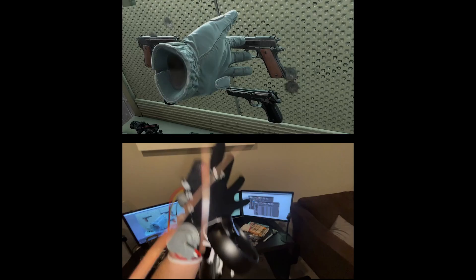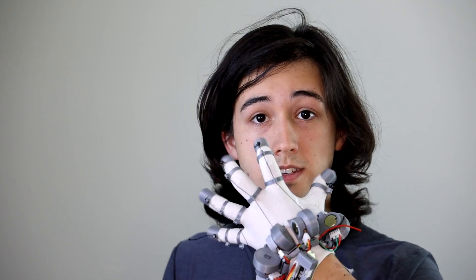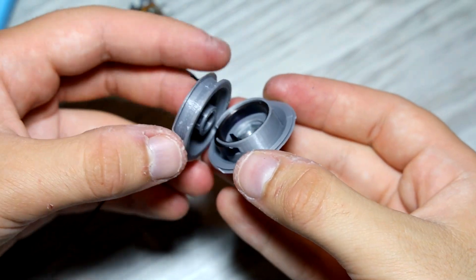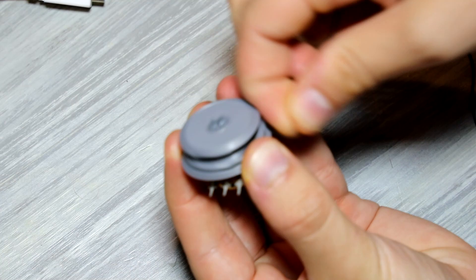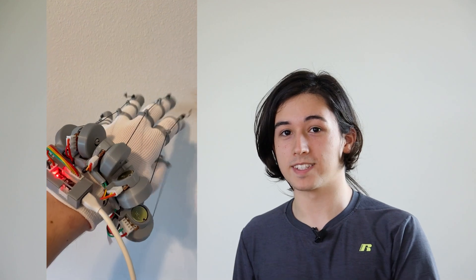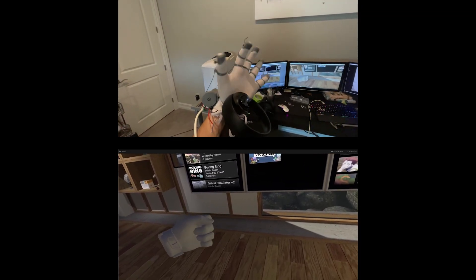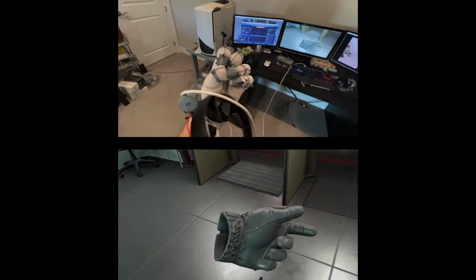Clearly Prototype 2 was still pretty bulky, so I made a lot of size improvements in Prototype 3. With this design the spring actually fits inside the spool, so the design is a lot more compact. I'm also experimenting with lubricating the design so that it springs back a lot better. The wiring is a lot better this time too — before it was really messy but I added some conduits to organize it. Here it is working great in SteamVR Home, Half-Life: Alyx, and Pavlov VR.